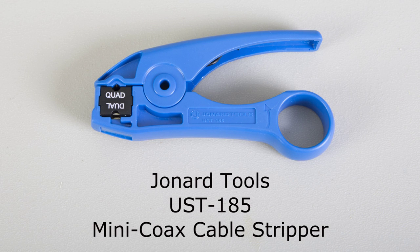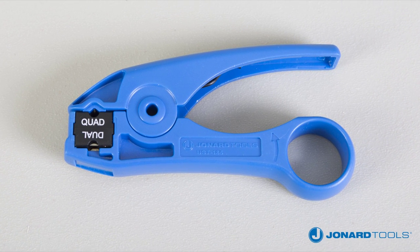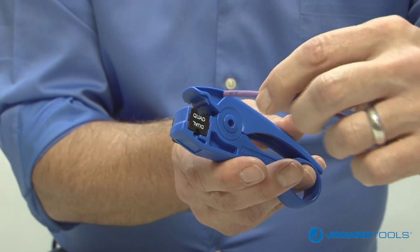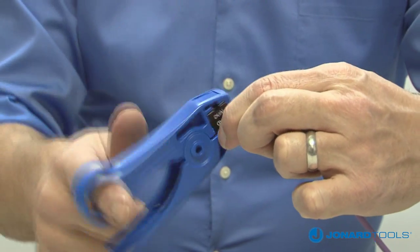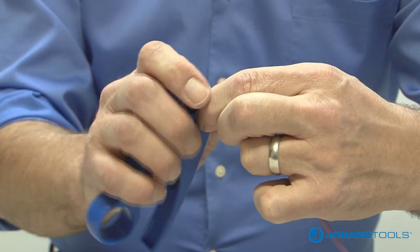The UST185 Mini Coax Cable Stripper is specifically designed to provide a 1/4 inch by 1/4 inch, two-step strip on dual and quad shield mini coax cables. This is the first cable stripper capable of stripping both quad and dual shield cables without having to perform additional adjustments to the tool or requiring a second blade.